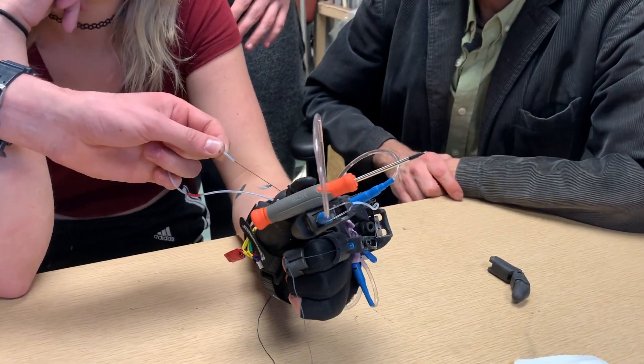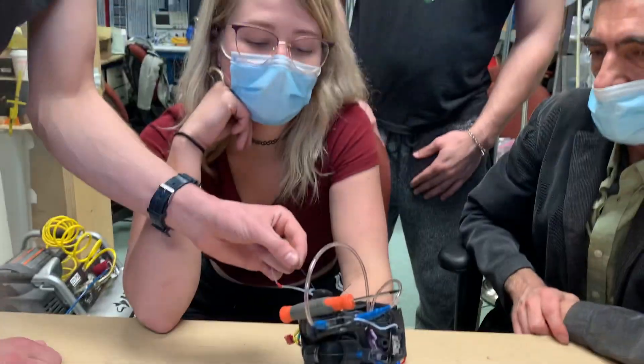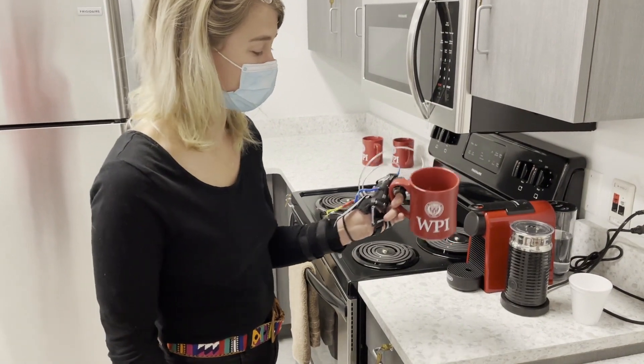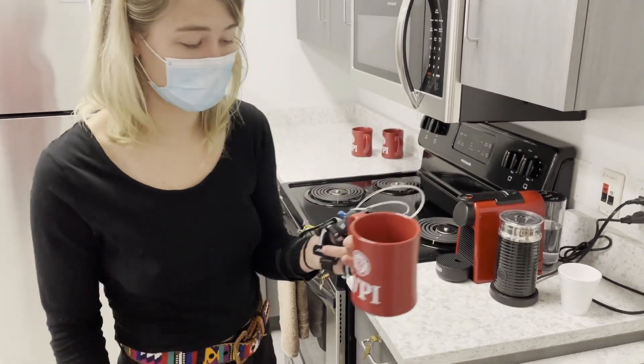Here, Peyton demonstrates her ability to complete a key grip. She was able to produce a consistent pinching force between the two actuated fingers of six pounds of force. While this is below the number we had set in our goals, it's a proof-of-concept for the design, and the goal of three pounds can be achieved by altering the position of the thumb and adding grippy material to the finger pads.